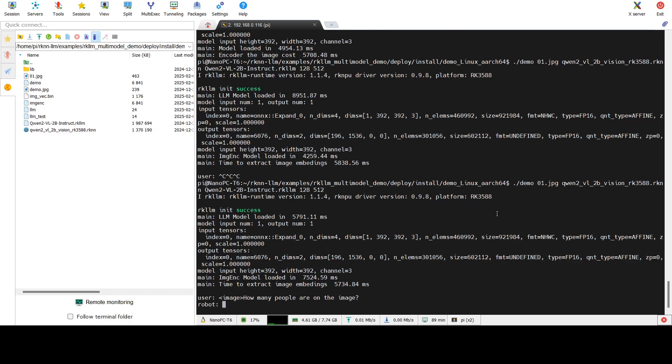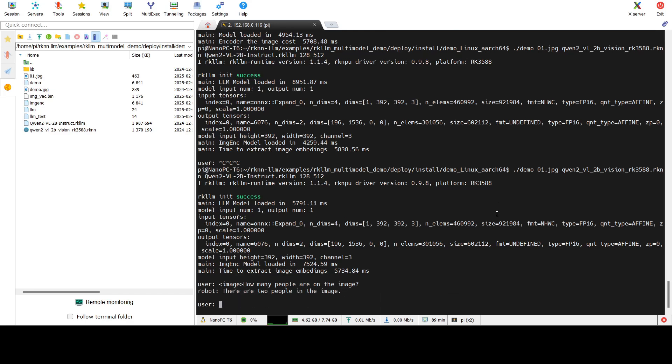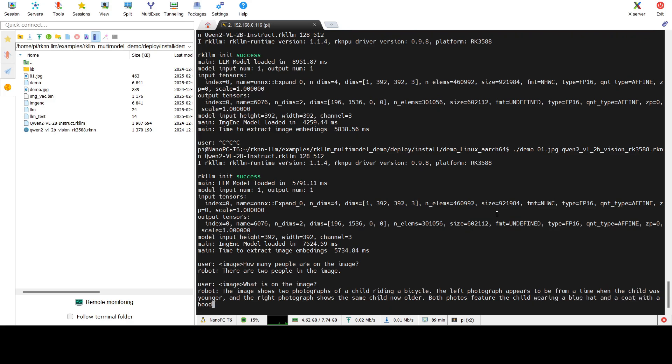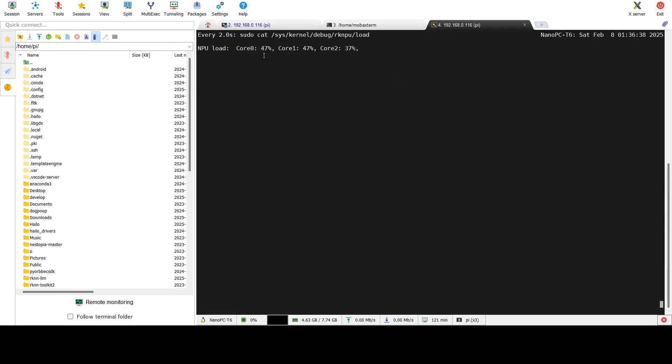With a few independent streams you can probably calculate three or four sets of embeddings within those six seconds, but of course this is only possible if you have a lot of memory on your board. For the LLM part, you need to wait for the first token and then each subsequent token takes additional time. For example, if you ask the network to answer only yes or no about something in the image, it will take maybe one second or less.